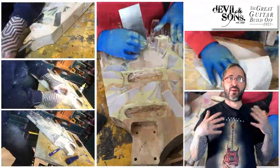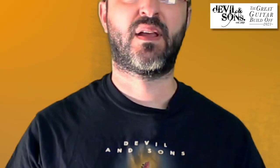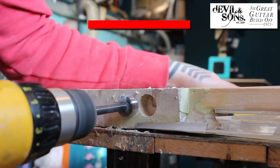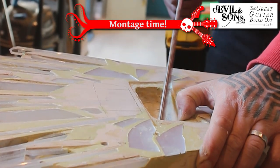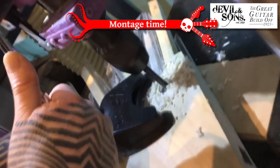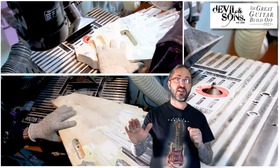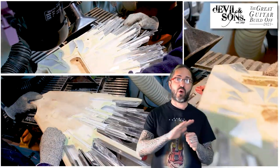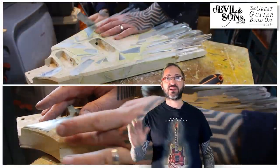Then I go back to using the cabinet scrapers and sandpaper to make sure it's totally smooth. The next stage is to drill all the holes needed through the body. I've routed the edges at a 45-degree chamfer, which I think works really well with the crystals, and then just using my cabinet scrapers and sandpaper to make sure it's totally smooth.